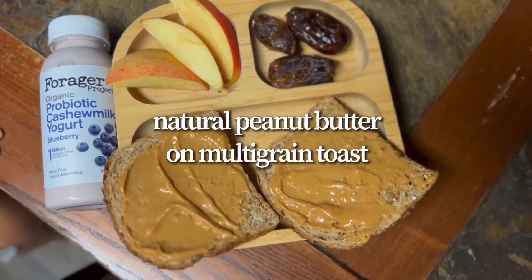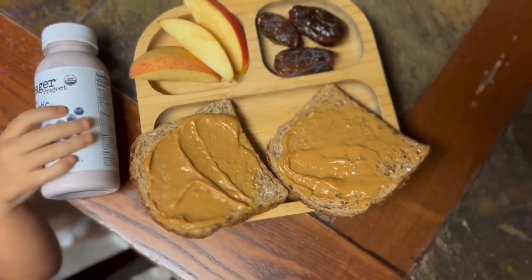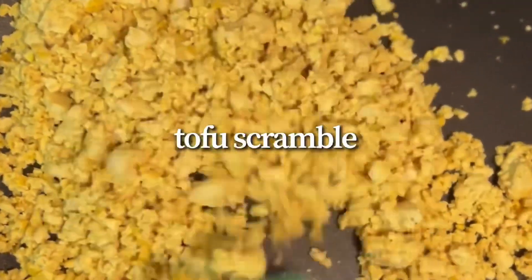I added some natural peanut butter on her multi-grain toast, popped it in the oven at 350 degrees for five minutes, and just added her dates and apples — which have the vitamin C — and her yogurt.